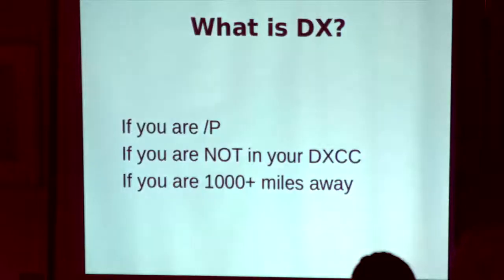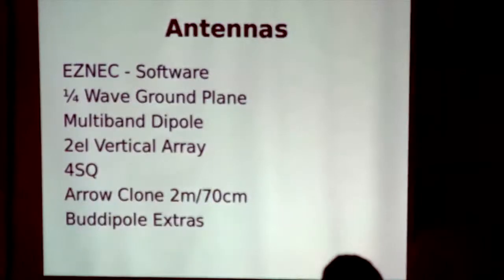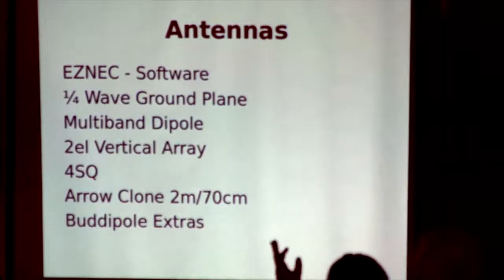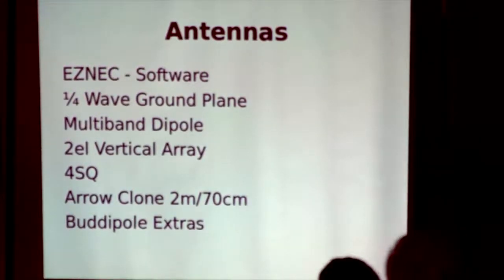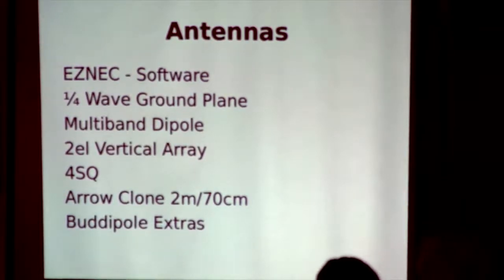What's DX? How many people have actually ever operated outside the shack, away from antennas? How many people know ESNEC software? I would advise if you haven't ever used it, go and have a look at it and have a play around, even with a demo version. It runs under Windows.